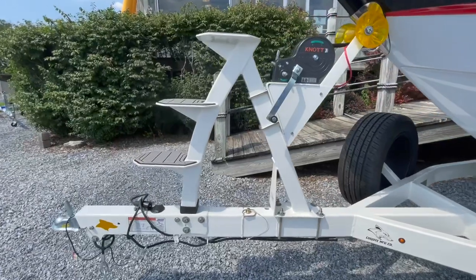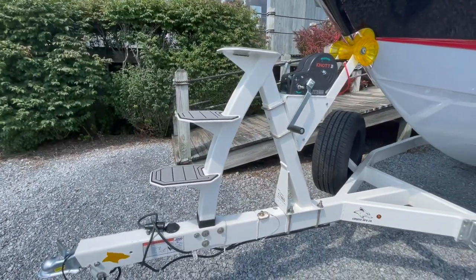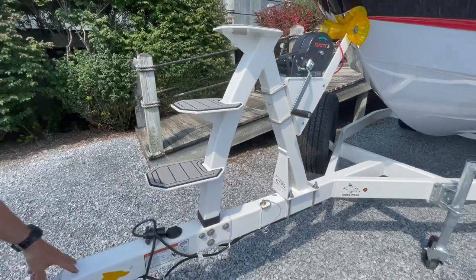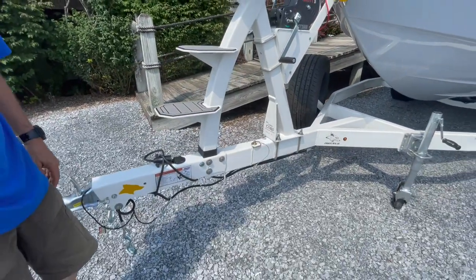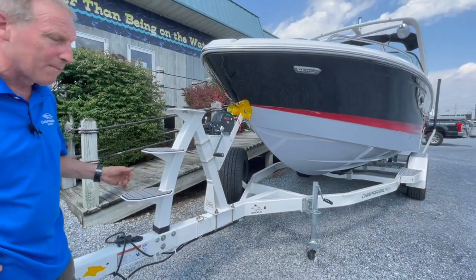It has a skid plate for the out-drive, so as we pull in and out of low areas it prevents drive damage and prop damage. Coming forward, you have three steps that lead us up to the bow so we can load gear from dry land. Two-speed winch. Hinged tongue — another very cool feature. So if the steps are removed and the tongue's hinged, you can save three feet in the garage.